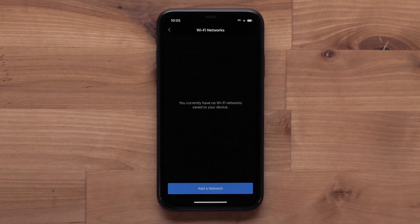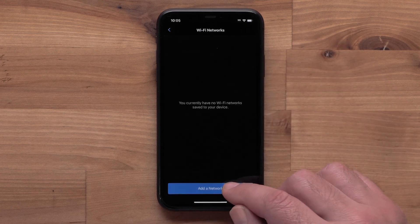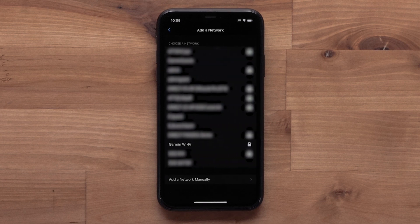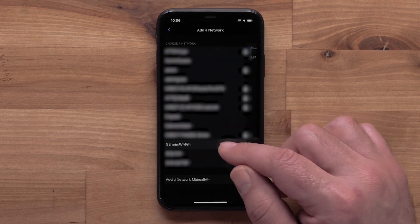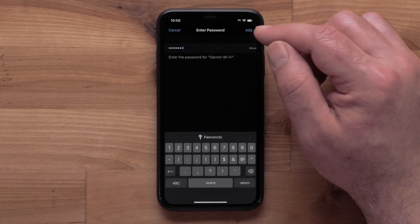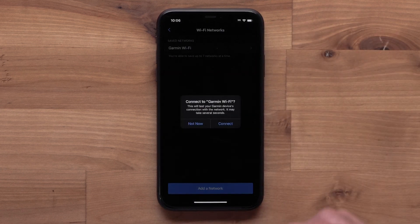Select My Networks, then select Add a Network. Your watch will then start looking for nearby networks. Select the network you would like to add. If prompted, enter the password, then select Add, followed by Connect.